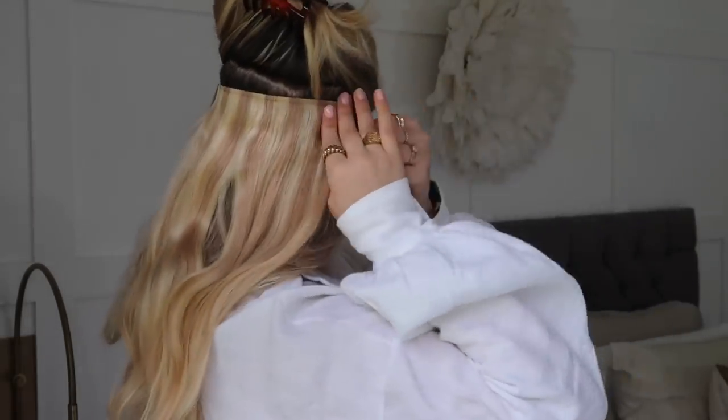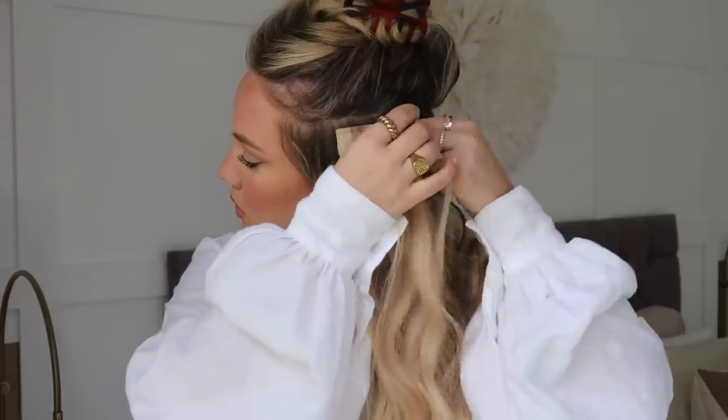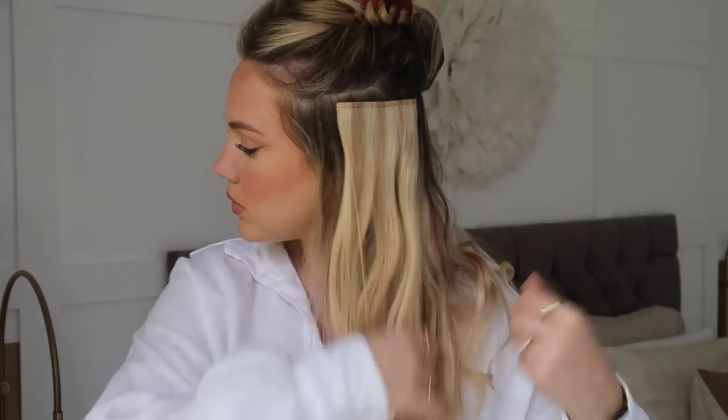On areas where your hair might be a little more fine or thin, backcomb those areas and then put in the clips. If you find that's everywhere on your head, do that so the clips don't slide throughout the day, they stay put and feel really secure. This is what it looks like with all the extensions in.